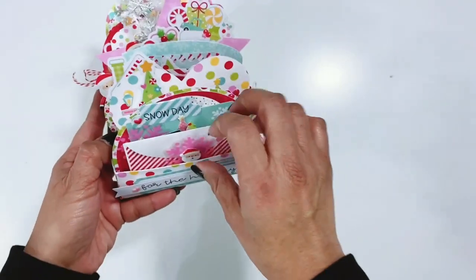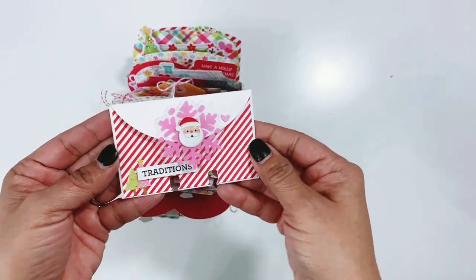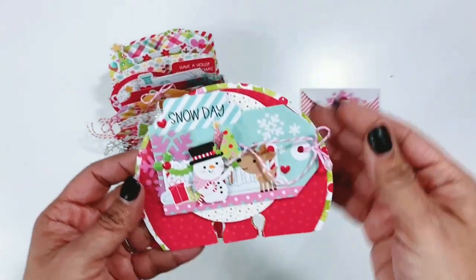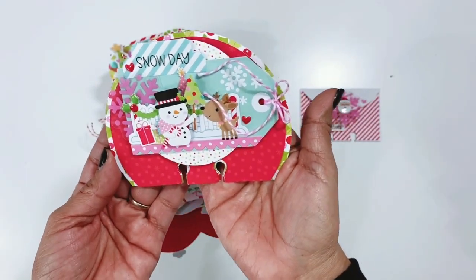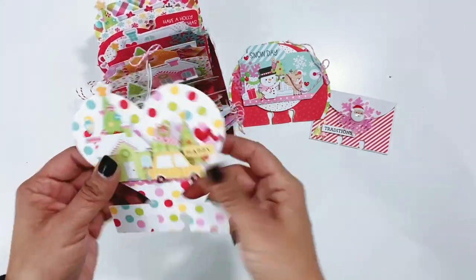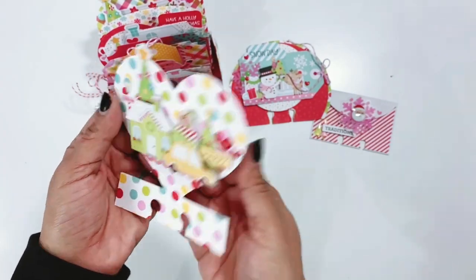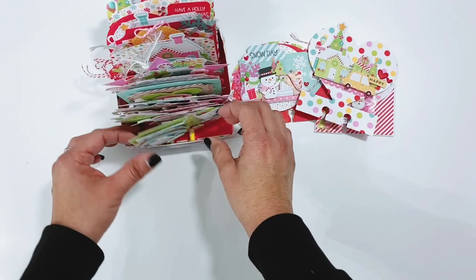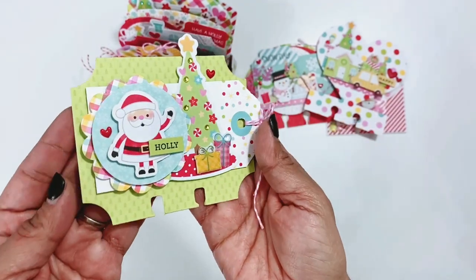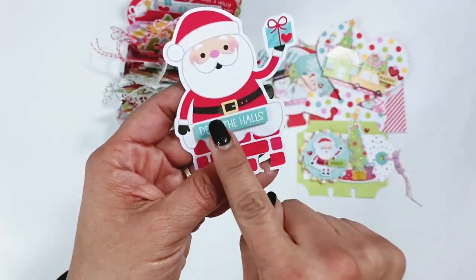So the first one is just a little envelope from the cards and envelope pack. They are all so cute. Most of them have tags on them. This one says 'snow day.' This one is a heart one — this one came from Paige Evans and there's lots of dimension on them, lots of foam, lots of layers. This is just one of the larger ephemeral pieces and I just used the punch to punch the holes at the bottom, did a little sticker and then decked the holes.